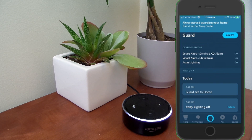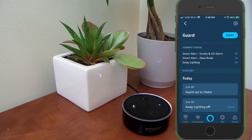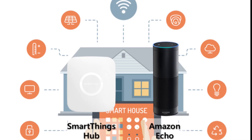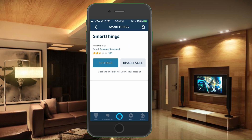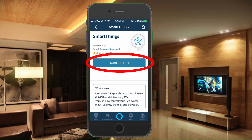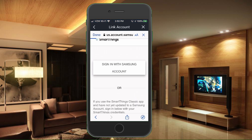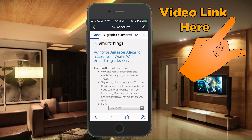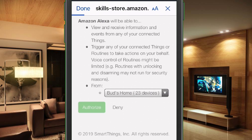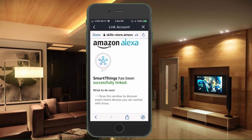Once you have Alexa Guard set up in your Amazon Echo app, you have the ability to control it manually when you depart or return home. To get Guard to trigger automatically, you need to integrate SmartThings with your Amazon Alexa app by enabling the SmartThings skill. I have a video that goes into detail on how to integrate your SmartThings devices into the Alexa app, so once you get that all set up, there's one additional thing you need for this automation.